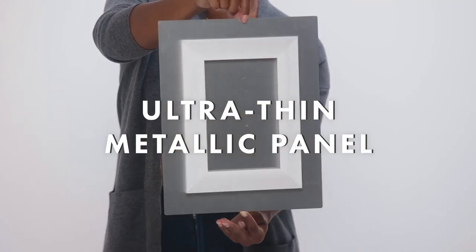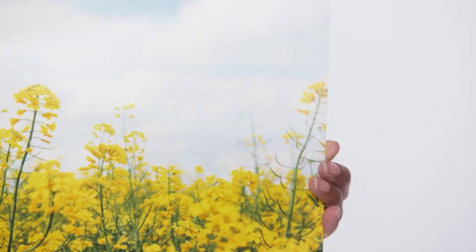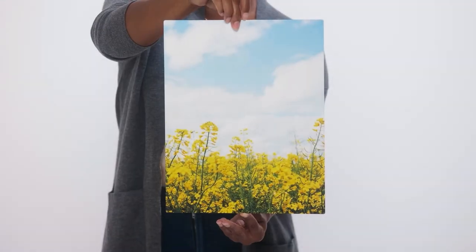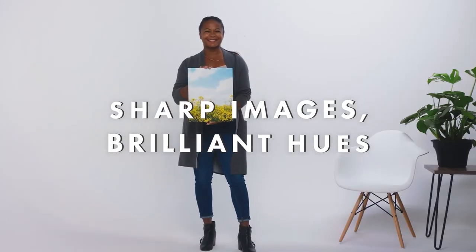Each ultra-thin metallic panel has smooth rounded edges for a sleek, modern look and feel. The wide print gamut ensures vivid color and authentic reproduction of your image. Metal prints are the perfect showcase for high-resolution images with high color contrast.